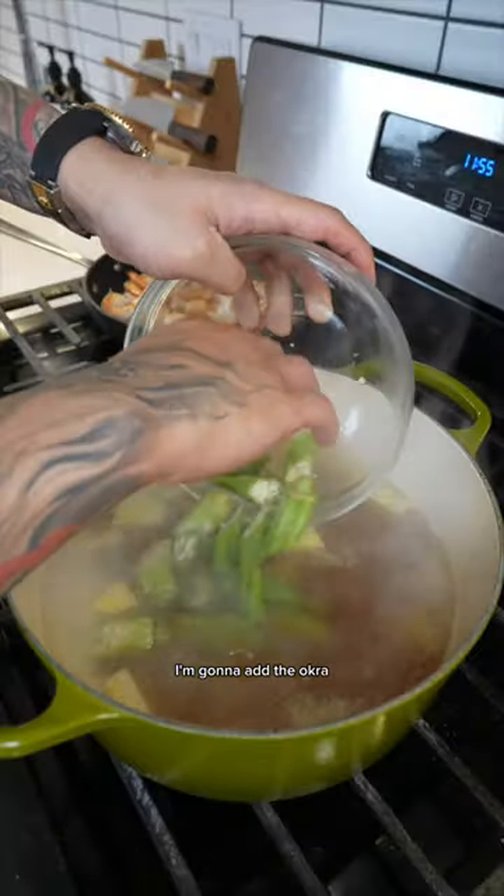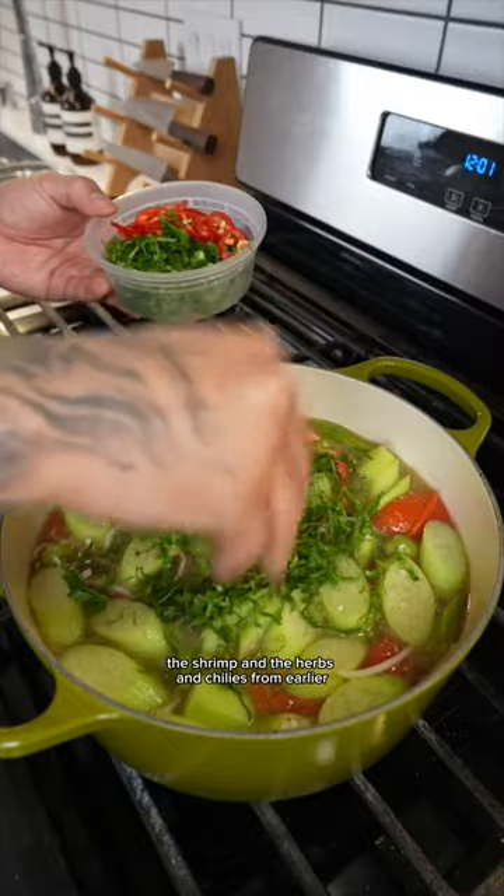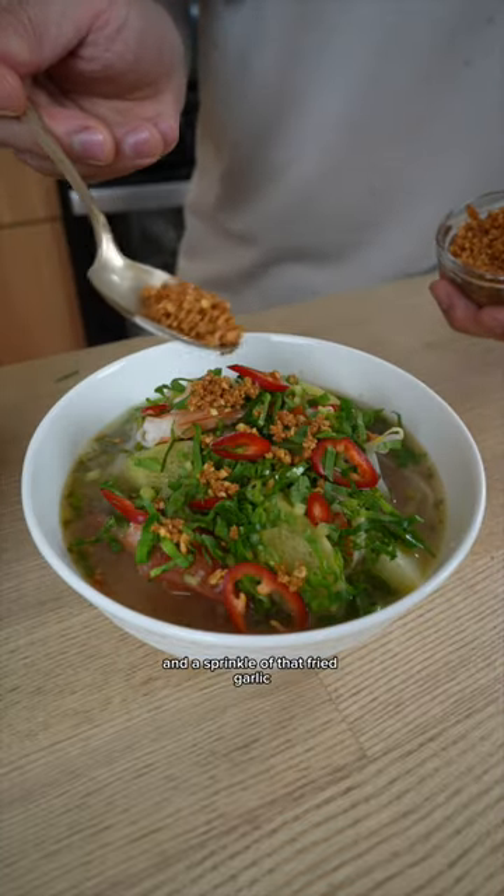Once the soup comes to a simmer, add the okra and tomatoes. After five minutes, combine the rest of the veggies, the shrimp, and the herbs and chilies from earlier. Garnish with more herbs and fried garlic on top.